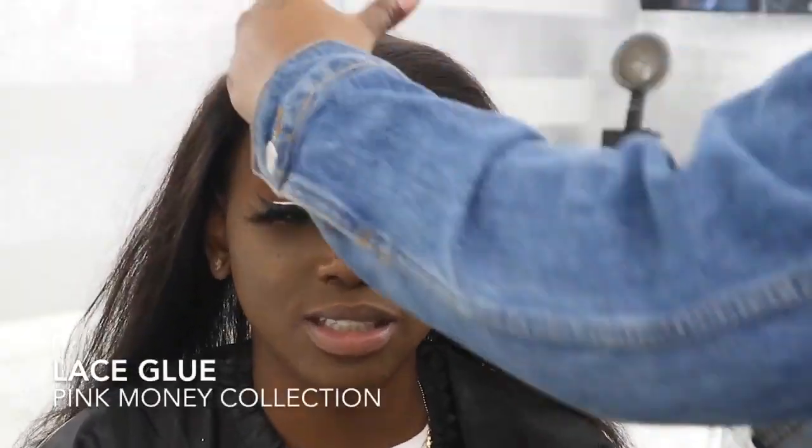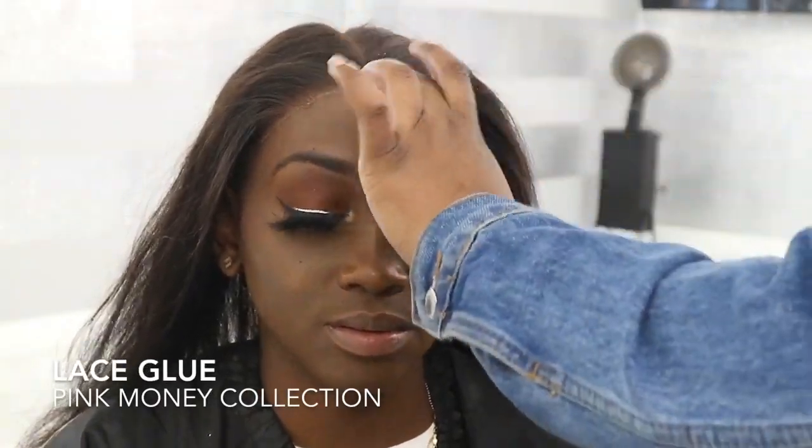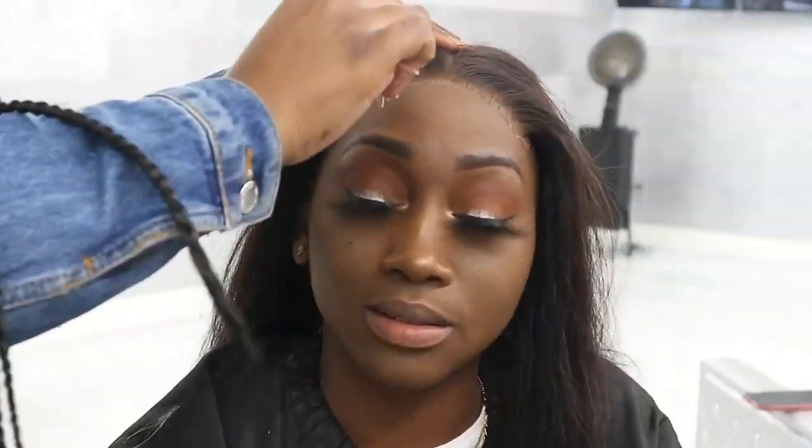I do not know what happened to the part with the cap — I think that whole scene basically got deleted — but I did use a different type of glue. I'm going to have the glue information listed down in the video and in the description box.